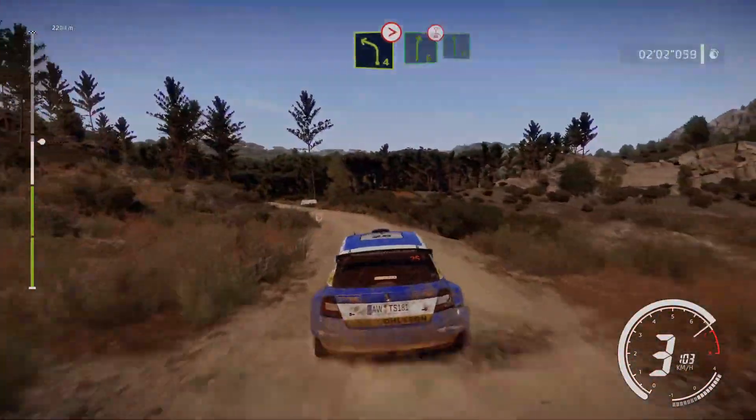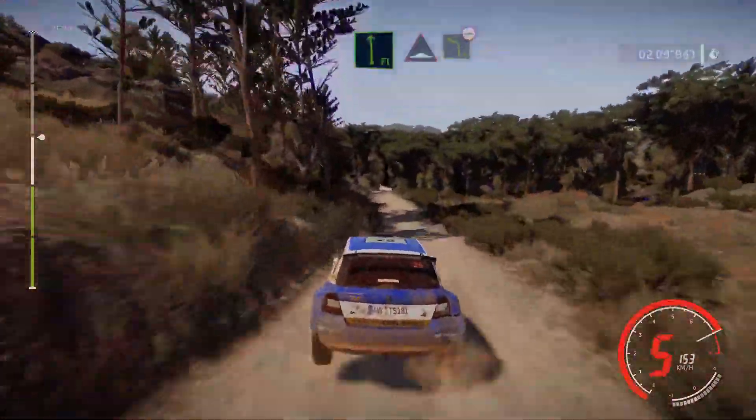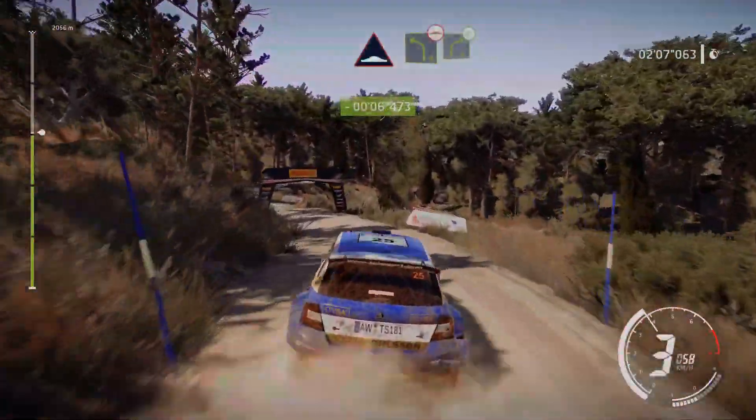Into right 6, over crest, into flat left, into bump, brake for left 4, bumpy, into right 4, opens.